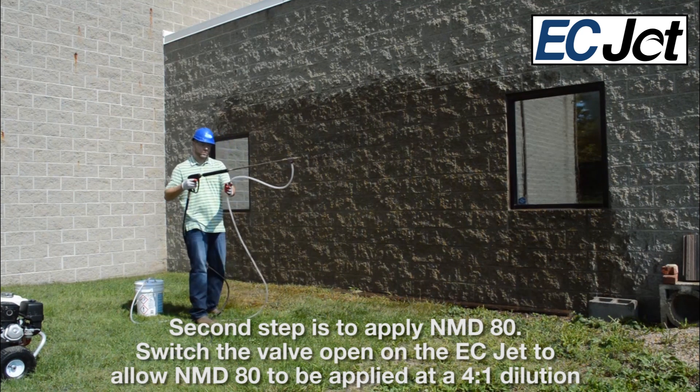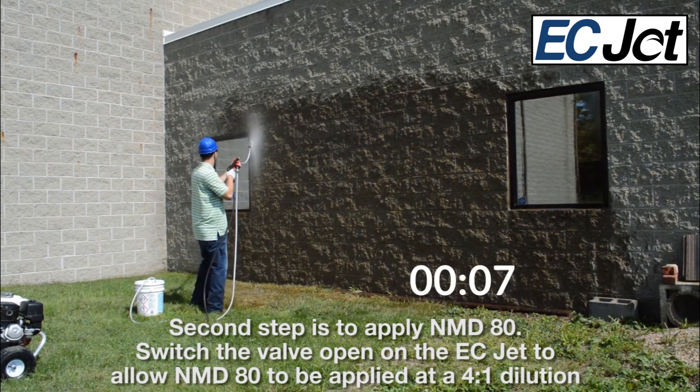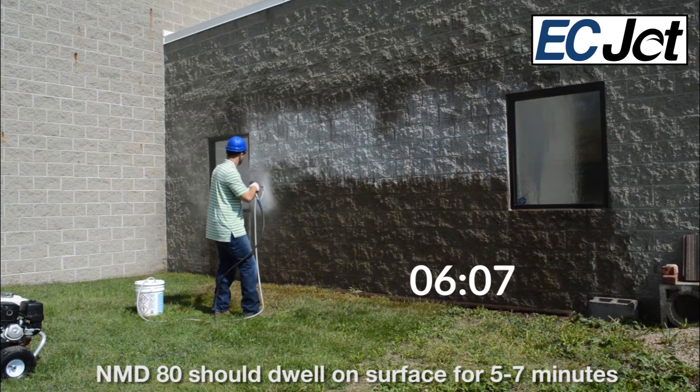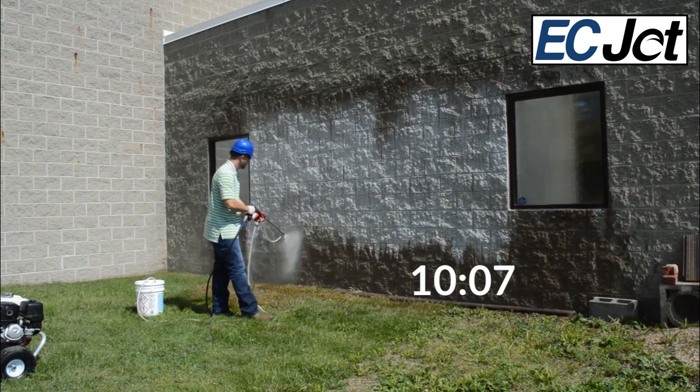The second step is to apply NMD-80. Switch the valve open on the ECJET to allow NMD-80 to be applied at a 4-part water, 1-part detergent dilution ratio. NMD-80 should dwell on the substrate for 5–7 minutes. You should always see a wet film on the wall.